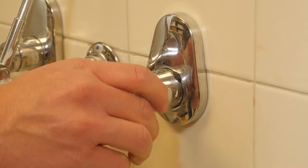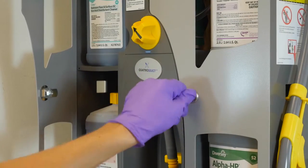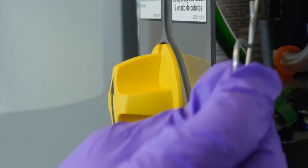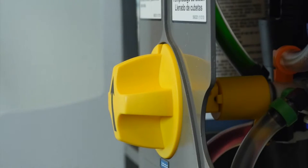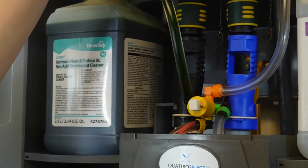Step 1: turn off the water supply to the unit. Step 2: using the key, unlock both doors. Step 3: turn the yellow selector knob so that the arrow is pointing straight up. Remove the pin that holds the selector knob in place. Remove the yellow selector knob and open the access panel.